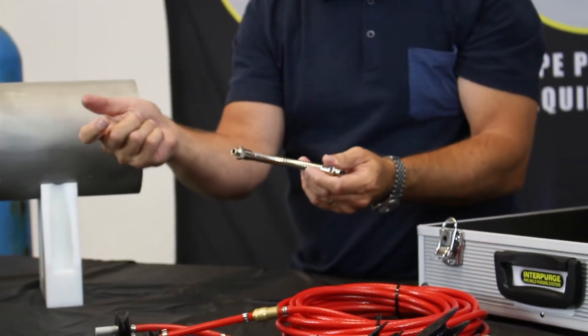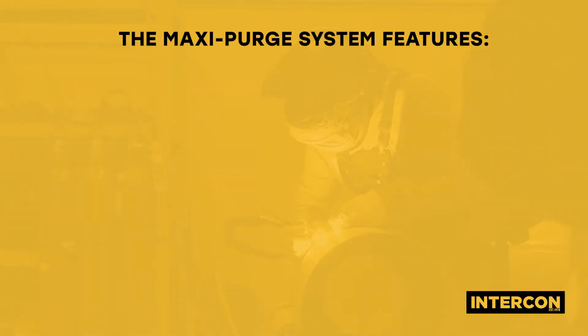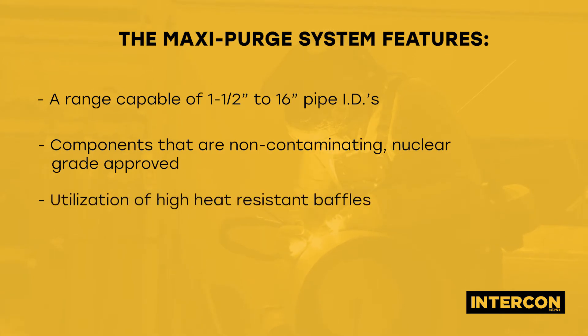A flexible arm is included to purge elbows. The MaxiPurge system features a range capable of 1.5 to 16 inch pipe IDs, components that are non-contaminating, nuclear grade approved, and utilization of high heat resistant baffles.